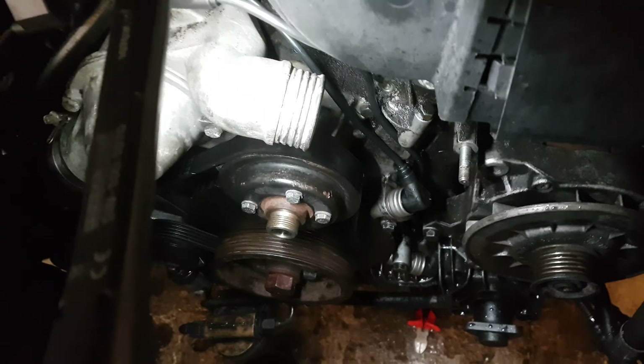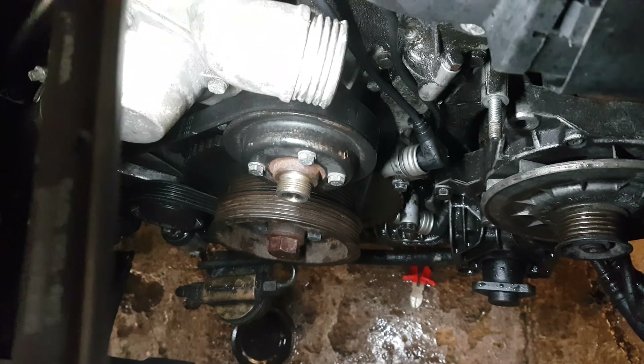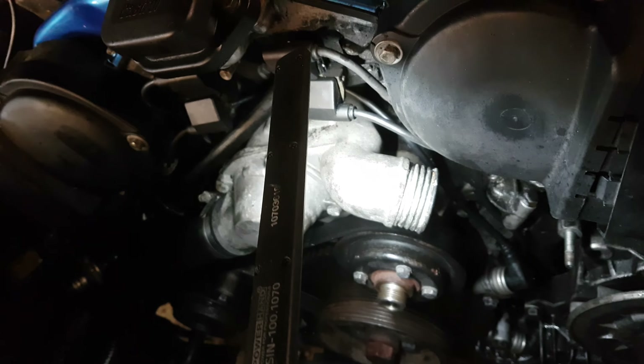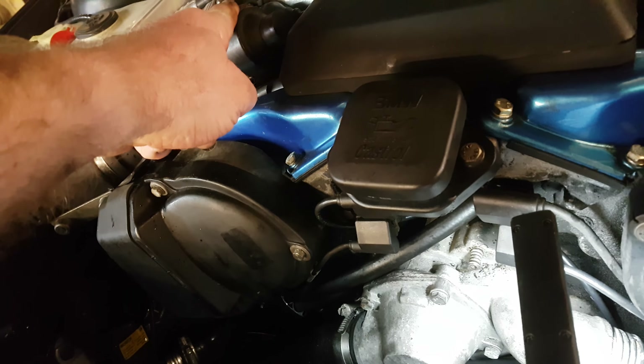After six and a half hours, the new sensors are in, all connected up under here. Just fired it up, and that bank there came back to life, which it hasn't done for months and months.